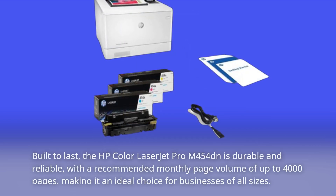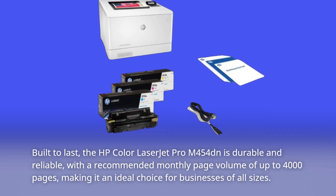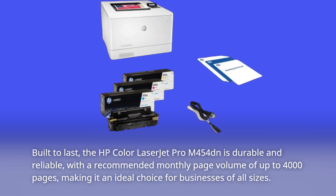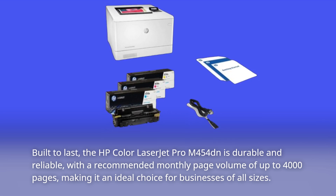Built to last, the HP Color LaserJet Pro M454DN is durable and reliable, with a recommended monthly page volume of up to 4,000 pages, making it an ideal choice for businesses of all sizes.